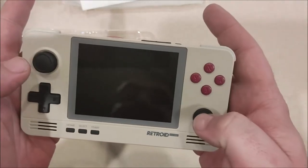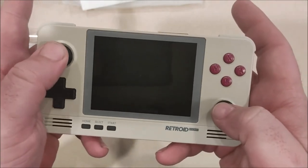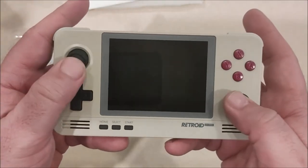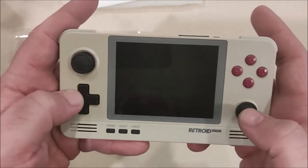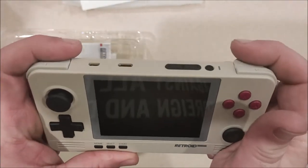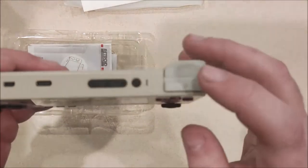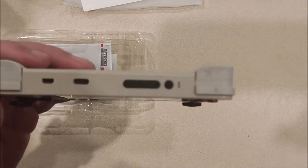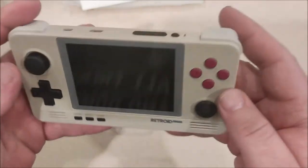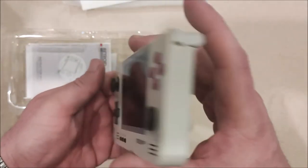It feels good in my hand. The joysticks don't have a click to them — unlike an Xbox or modern controller where you can push in and click for an additional button — but doing retro emulation that would be overkill and isn't totally necessary anyway. Everything feels good, buttons have a good mash to them, and I'm really digging how these shoulder buttons kind of hang off. Ergonomically that works really well.